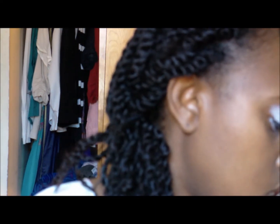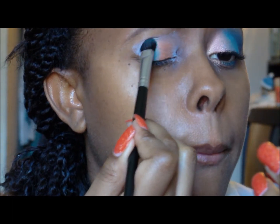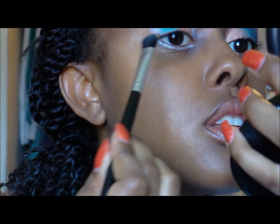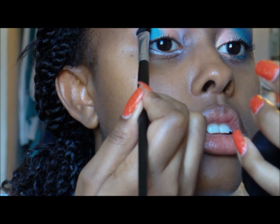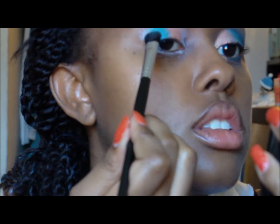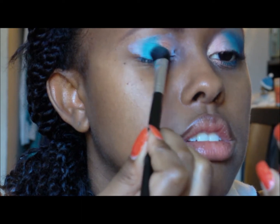Next I'm going to take a turquoise color and put that on the rest of my lid. I'm going to take a little bit more to make it brighter, and I'm just going to drag that across to blend the colors.